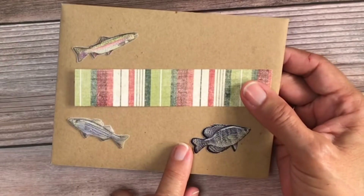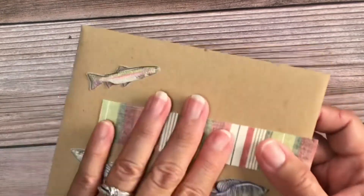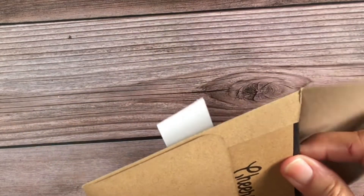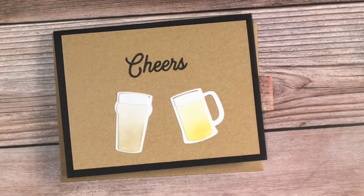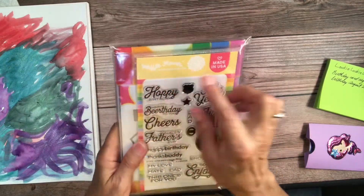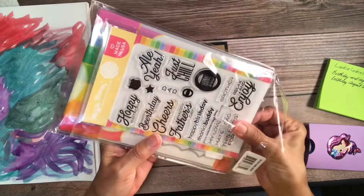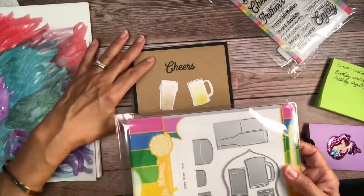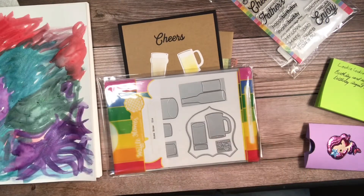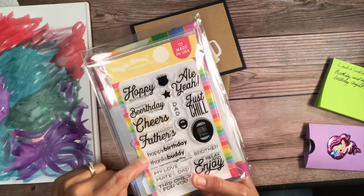She mentioned that he liked fishing, so I got this puff fish from Hobby Lobby, and I just got this card from Tuesday Morning. This card is made with nothing but scraps. Here's the die I used and the stamp from Waffle Flower — I got this from when I made my son's birthday card; he's a policeman and it has the badge. I've only used it once, so I was glad I could use it again. I have to remember to use the stamps — it says 'happy birthday,' 'thanks buddy,' 'my love,' 'mate,' 'dad, this one's for you.'